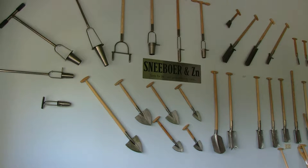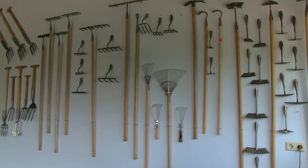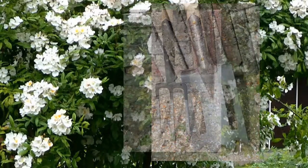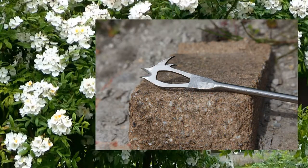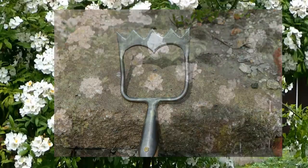It really is extraordinary, the difference between one of these spades and the sort of spade that one gets mass-produced anywhere. The excitement for me is that together with Jaap I've been able to develop my own range of tools, and these really have been born from the practical dimensions rather than necessarily from the artistic dimensions.